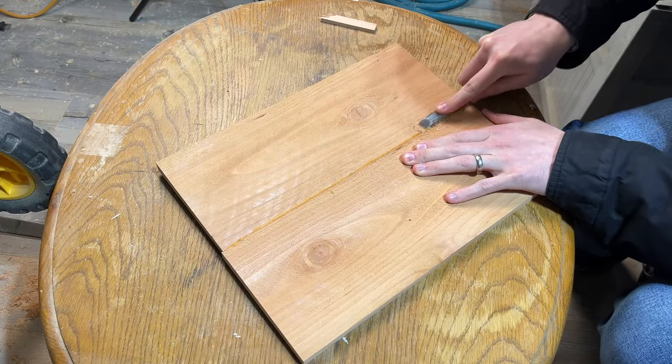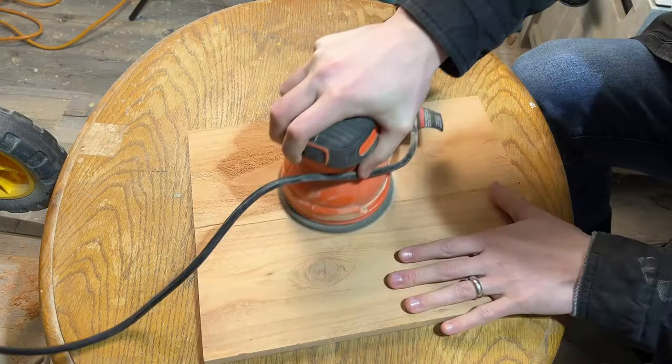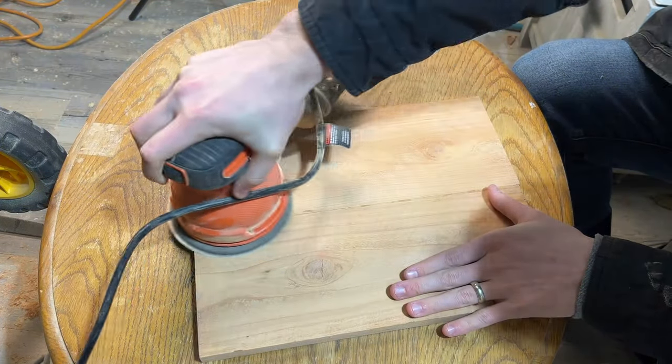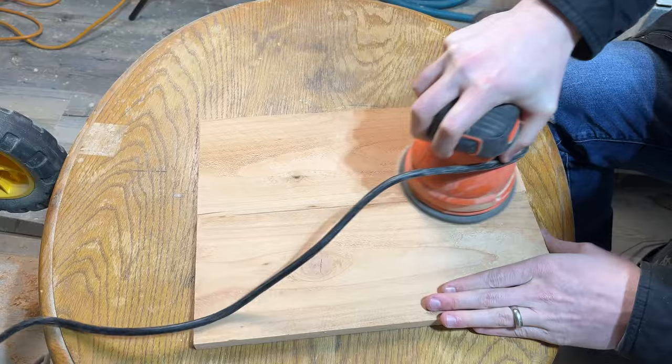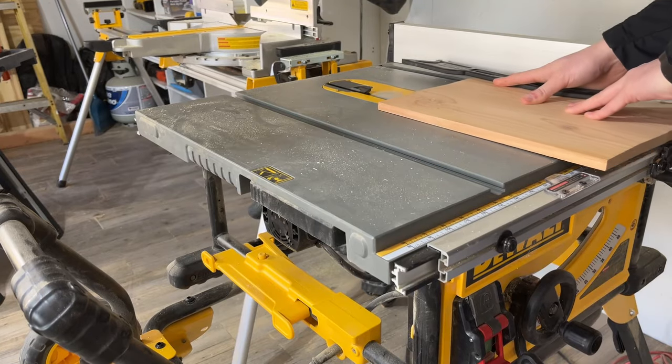Let's jump back to the board now. Clean up the squeezed out glue — I used a cheap sacrificial chisel to do this. After the bulk of the glue is removed, sand the entire board smooth with 80 or 120 grit sandpaper. Now we will cut the board to width. At the table saw, set the width to eight and a half inches and pass the board through.